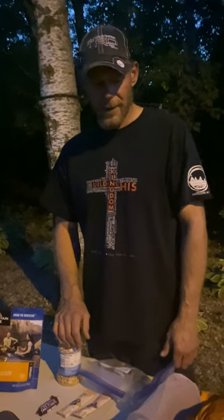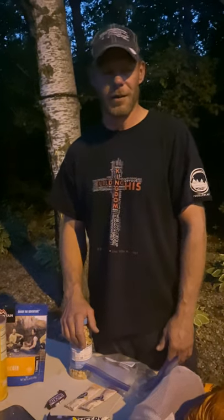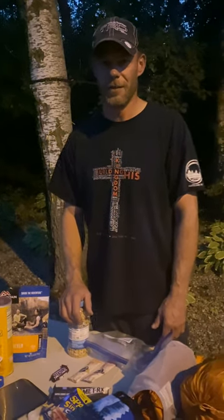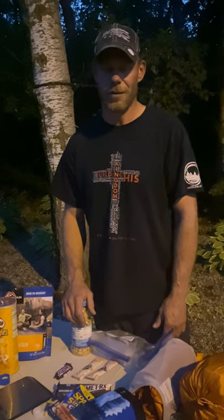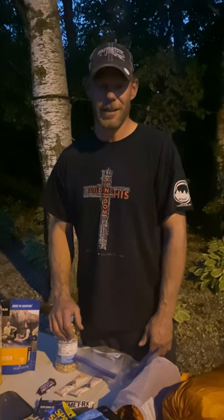That's the gear. If you've got any questions — want to know where I got it, how much I paid for it, why I chose something — shoot me a message, drop a comment, however that works. Don't try to message me on YouTube because I barely know how to post a video there. Alright guys, take care — good luck this fall.